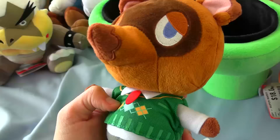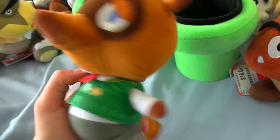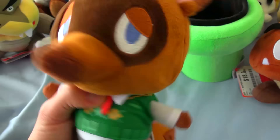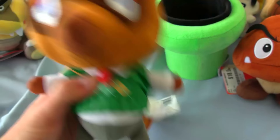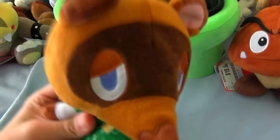Next up, we have a Tom Nook plushie. The funny thing is I don't think I actually had a Tom Nook before, even though I had a lot of Animal Crossing plushies before this trip — which is funny because usually one of the first characters you would get is Tom Nook, but I guess I just didn't get him. Not sure what I'm really going to use him for — probably just going to be some background character. In my last unboxing I'd have a problem where I would end up reusing Yoshis as background characters, but now I'm trying to use characters from other franchises.